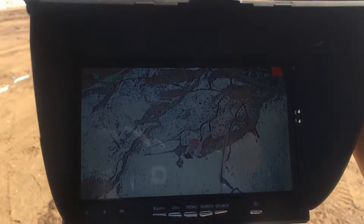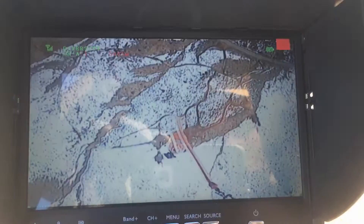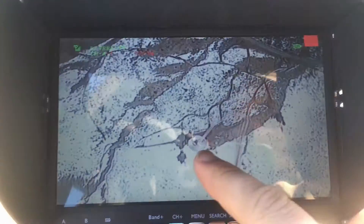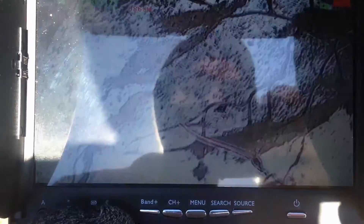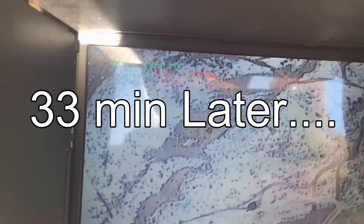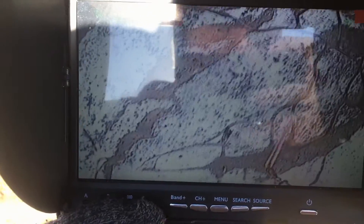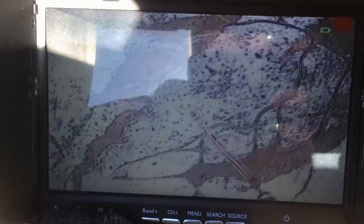We are at altitude right now and you can see the bottle hanging right there. You can see us all the way down there. 500 feet.